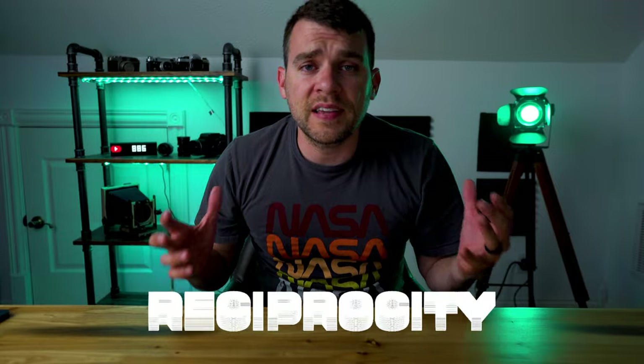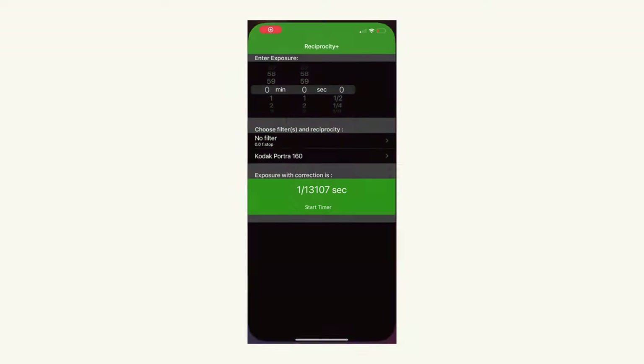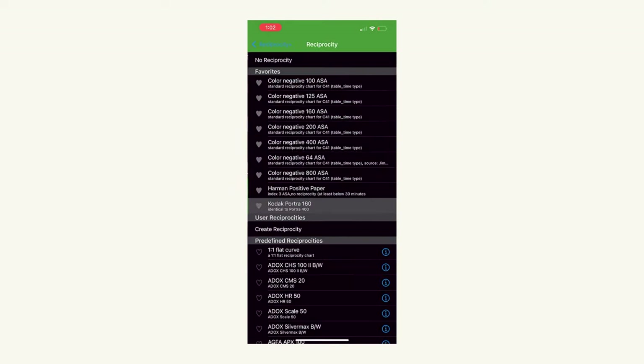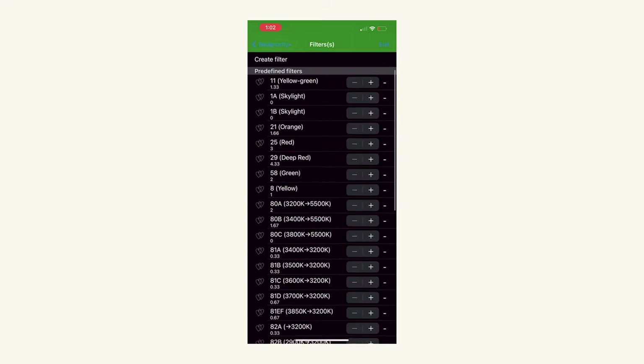Hack number four: get a reciprocity calculator. One of my favorite things to do is go out at night and take images, and if you've shot film for any amount of time, you know that at night, long exposures get kind of weird. These days there are tons of apps making reciprocity calculators for cell phones that help make those complicated long exposures much easier. As exposure time increases past a second or so, not all films behave the same — some require more light than others, and that is the problem of reciprocity failure. So pick up a reciprocity calculator for your night photography.